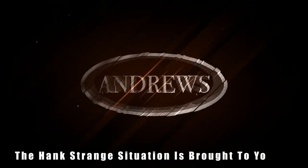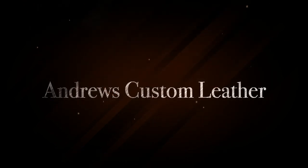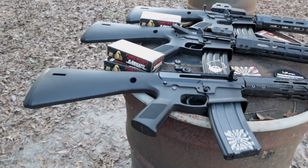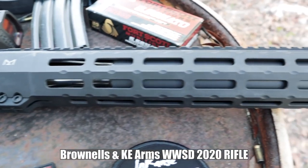Welcome back to the Hank Strange Situation — Lifestyles of the Locked and Loaded. Make sure to check out HankStrange.com where you can sign up for our email list and find ways to follow and support our efforts. Welcome back to Hank Strange. I'm Hank Strange. We've got Walter Keller of Safety Harbor Firearms joining us here.